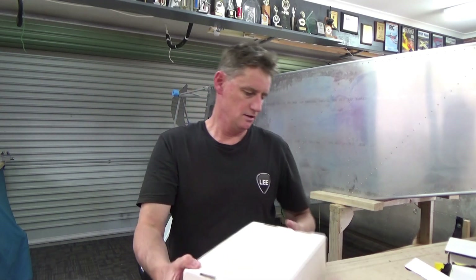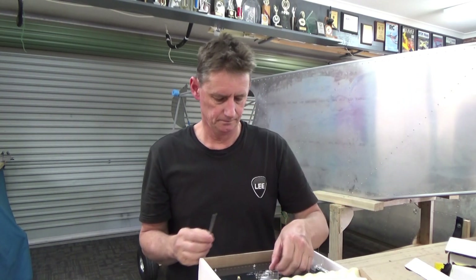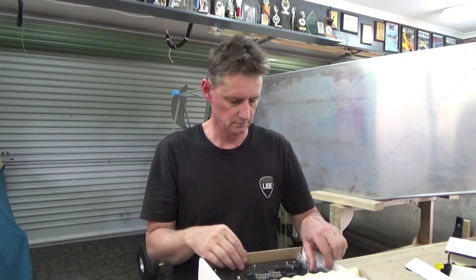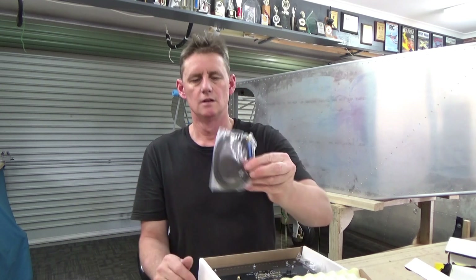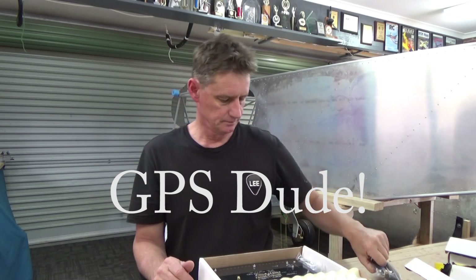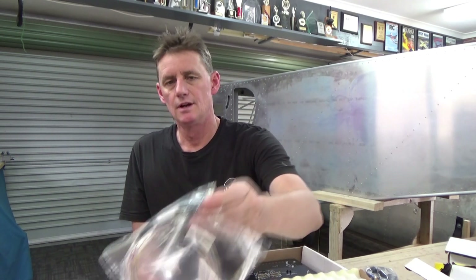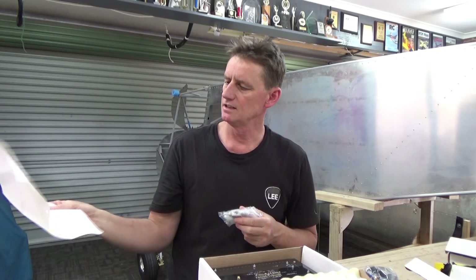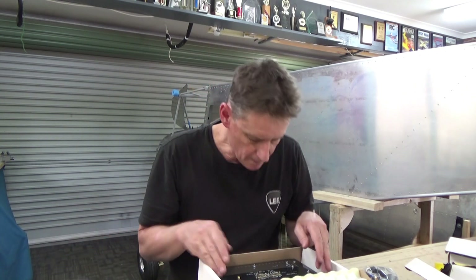Now for the big boy. It says Challenger on the outside — MGL Avionics IEFIS Challenger Light. A couple of little tiny bits just floating around on top of the box. Some sort of sensor, looks like. Bunch of plugs. Hopefully instead of making your own plugs, that's on the harness. But the invoice actually says still to come: RDAC harness and V6 harness.